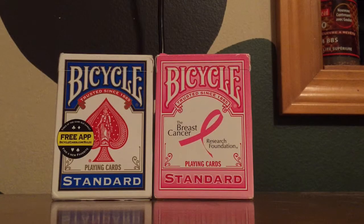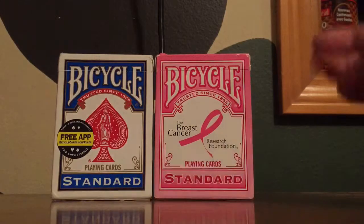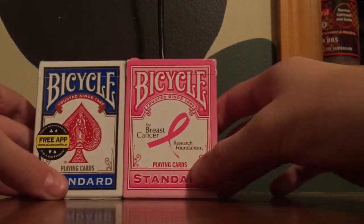Alright guys, this is our 10 subscriber video. We said that once we get 10 subscribers we would show how we do our tricks. Right now I'm going to show how I did the revolving door.